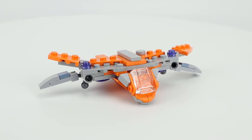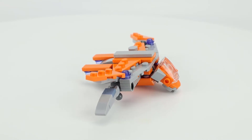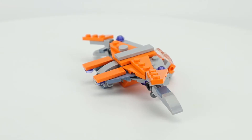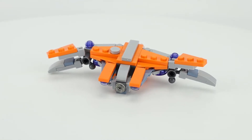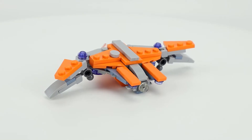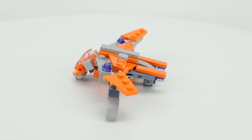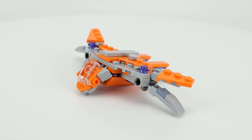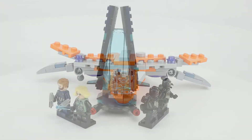First up is the Guardian ship. This is a small polybag, set number 30425, with only about 70 pieces. It looks really nice in this micro scale. As we spin around, you can see the cockpit is designed quite well. The wings have some very nice detail, and in the back there's a piece that comes out to form a shuttle representing the escape pod that Rocket, Thor, and Groot used in the movie. Overall, a nice design for this micro build and well done as a polybag.